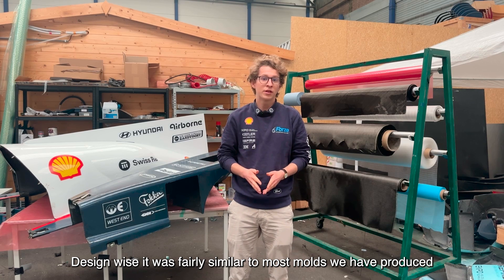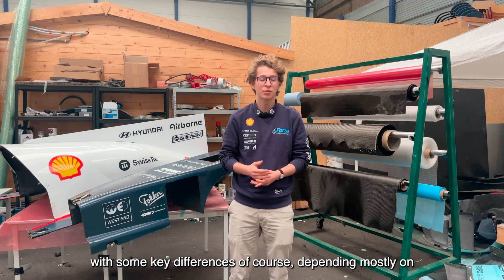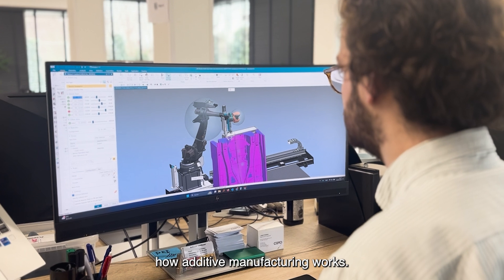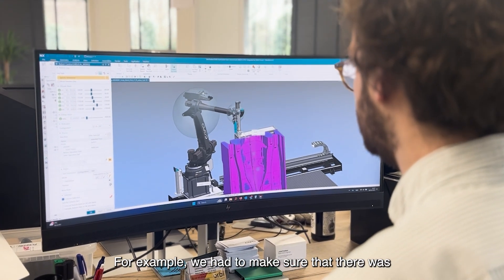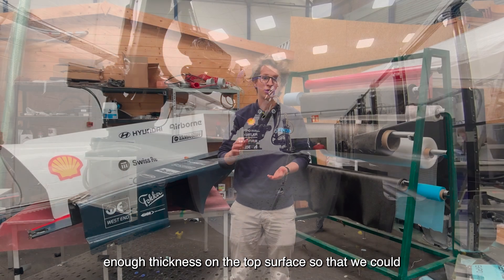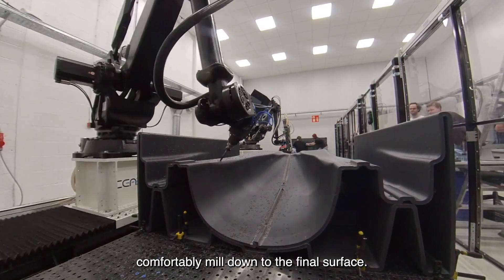Design-wise it was fairly similar to most molds we produce, with some key differences of course depending mostly on how additive manufacturing works. For example, we had to make sure that there was enough thickness on the top surface so that we could comfortably mill down to the final surface.